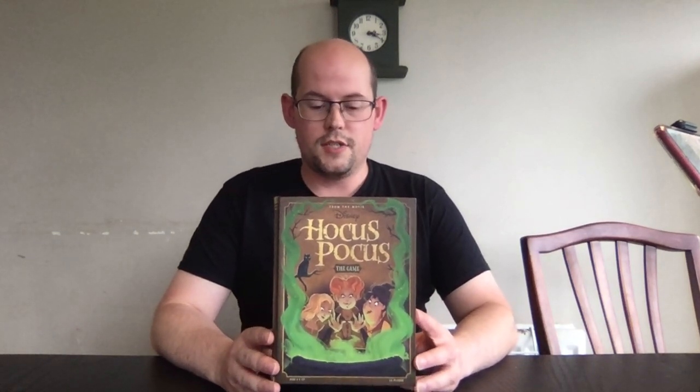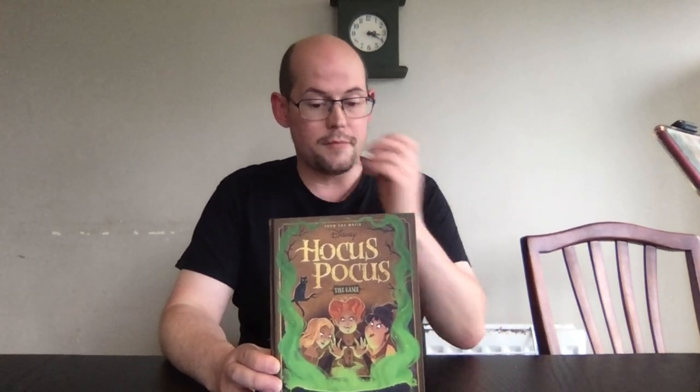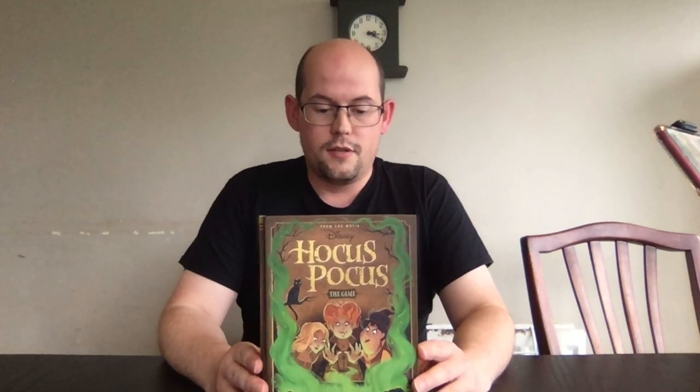Hello and welcome to Glitch Free Gaming. Today we have an unboxing of Hocus Pocus, the latest game published by Ravensburger in their Disney series. It's designed by Prospero Hall. The first thing to love about this game is that the box is the spell book, and it fits quite nicely on a bookshelf. The idea of the game is that you're playing as the children from Hocus Pocus, attempting to prevent the Sanderson sisters from making their potion.